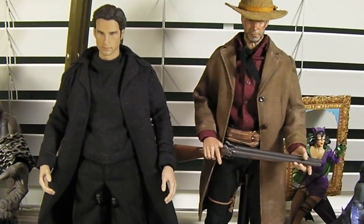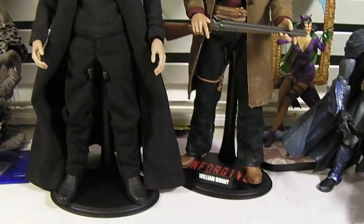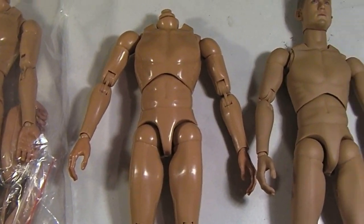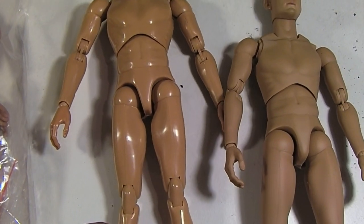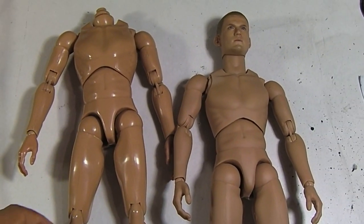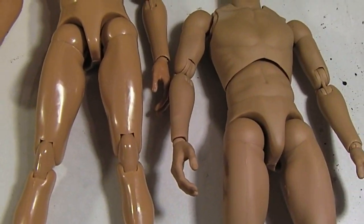But if you're going to customize something that's going to be covered up fully anyway — like figures that are covered from head to toe with clothing — these bodies are more than sufficient for your needs. They're not cheap in terms of loose joints or anything like that, so they're really great substitutes.